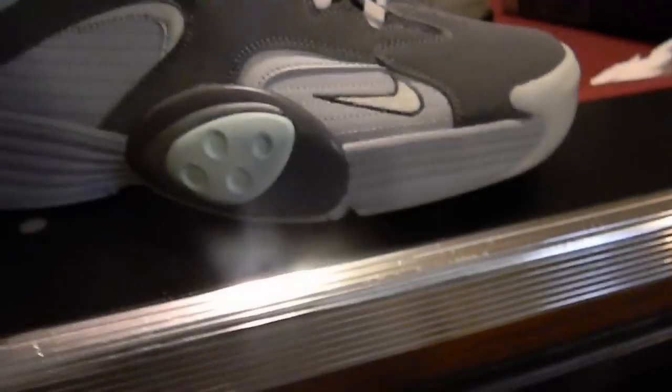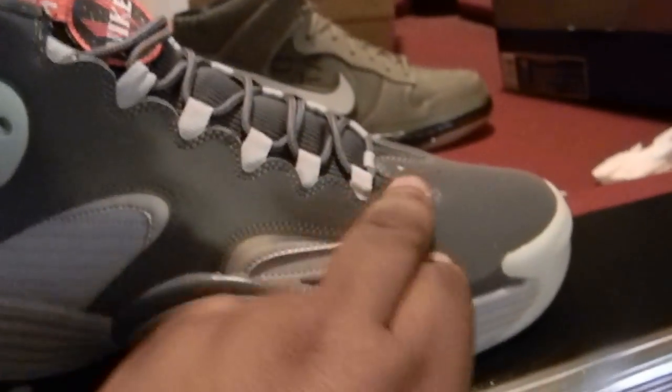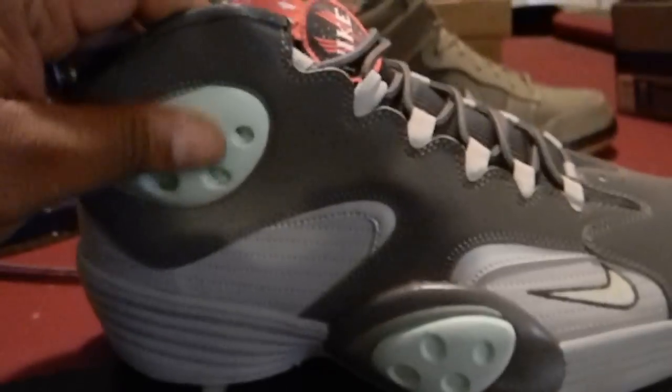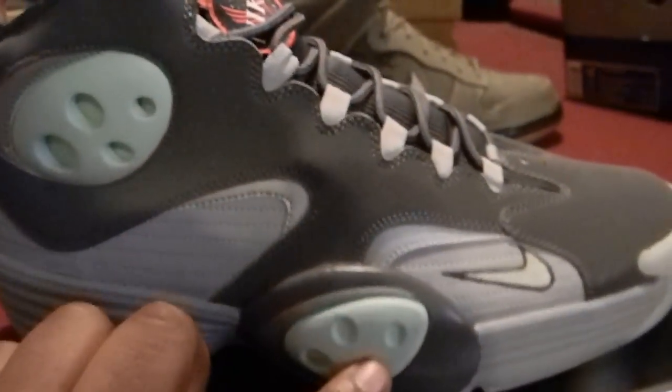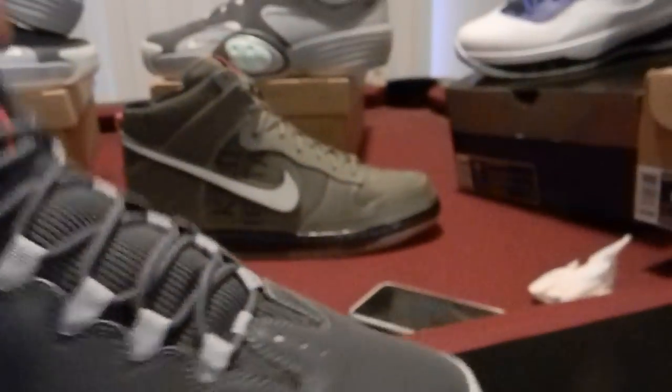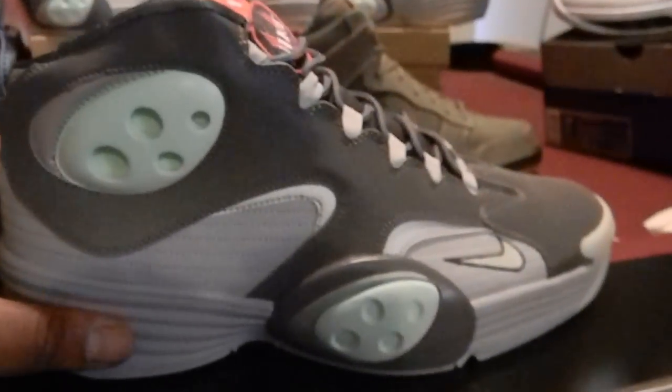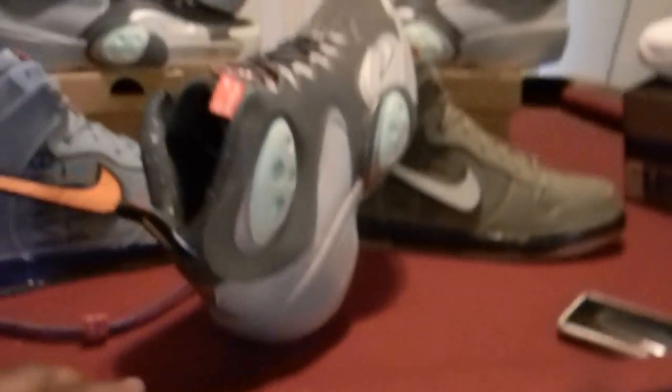Got you the Mellows, bro, about to drop them off. Look at the tab on them though — these joints are fire right here, the colors are crazy. It's mint, and actually this whole part right here is 3M too. You got the 3M right here, you got the glow part right here — 3M glow, 3M glow. And on the back, this is dope — it's a high shoe, like old school for you youngins.